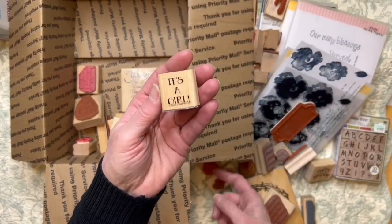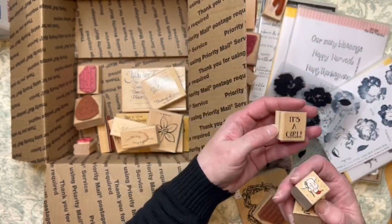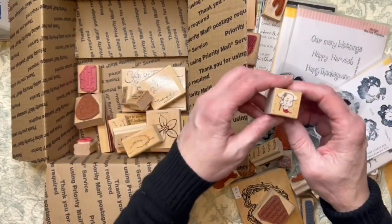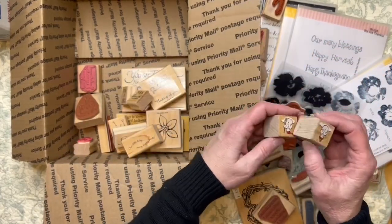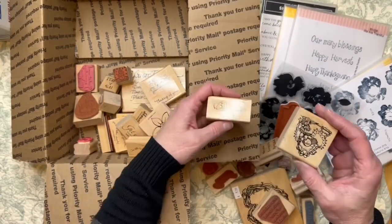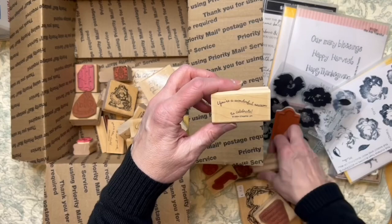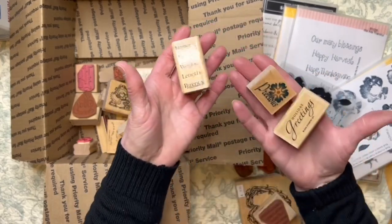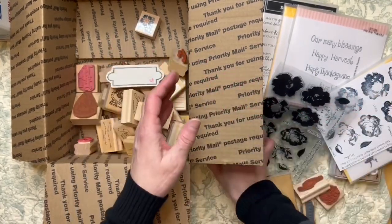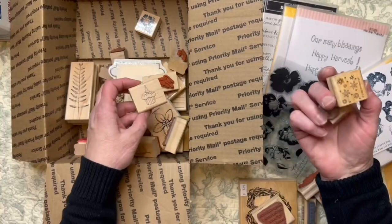I want to let you know — I tried to make sure that anything that had to do with a baby or a baby shower was all in one box, because that made sense to me. I only had a couple of Christmas stamps in here that I still need to go through. There's also one of the sewing stamps, and this one says 'precious.' I do like it but I have so many like it.